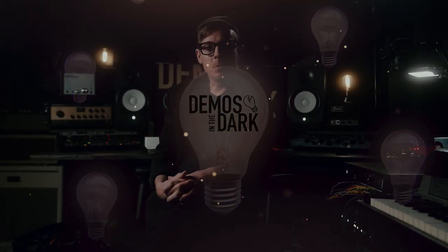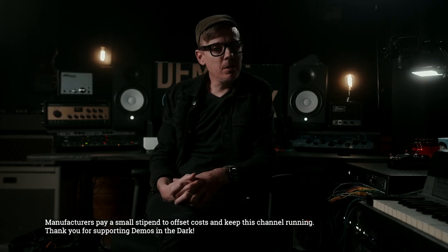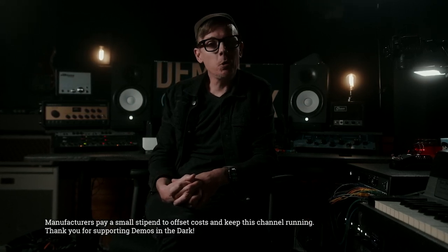Hello Nanette friends, I'm Ryan and this is Demos in the Dark, and tonight we're looking at a new pedal from Thorpey FX. It's called the ER2. It's a Univibe, it rules. I'm gonna run it down here on a mix on multiple guitar tracks as well as some keys, and then come on back here and I will show you how I got some of those sounds.